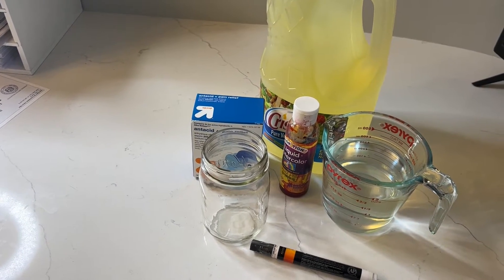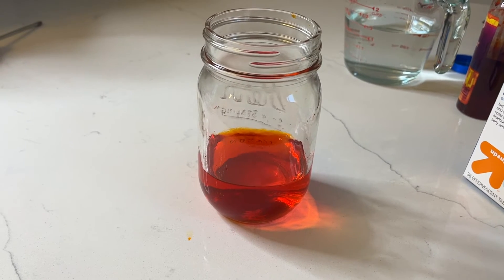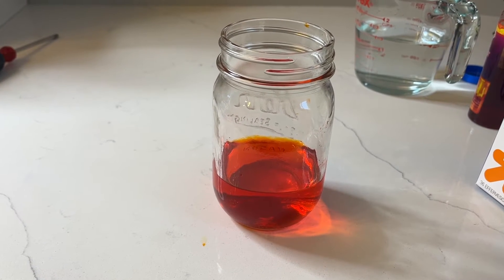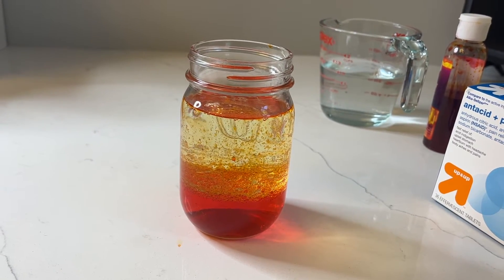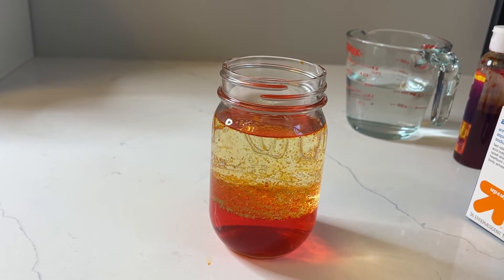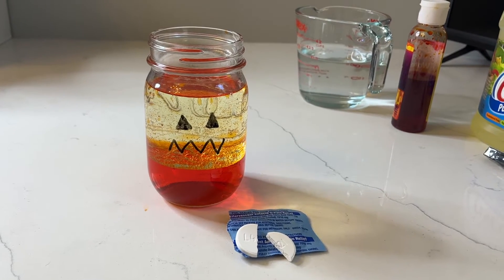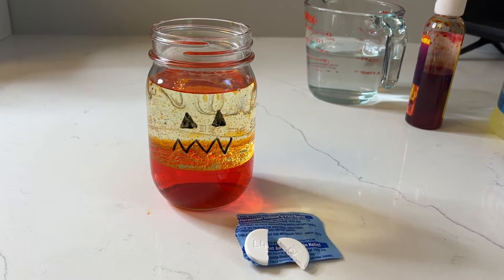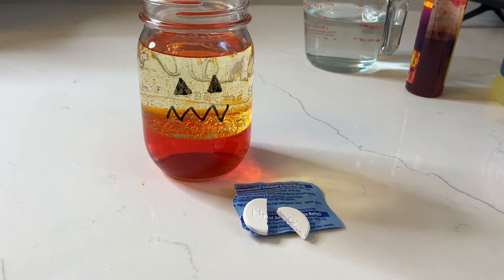I filled the jar about a quarter full with water, added the orange liquid watercolor, and mixed it up. Next I filled it almost all the way to the top with vegetable oil and I'm going to let the oil and water separate. While I do that, I drew my pumpkin face on the jar — which is probably something I should have done at the beginning. Try to remind yourself to draw the face on first! I opened the Alka-Seltzer packet and broke the tablet in half.